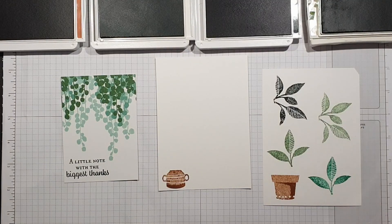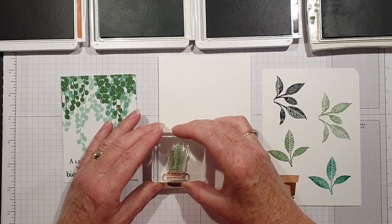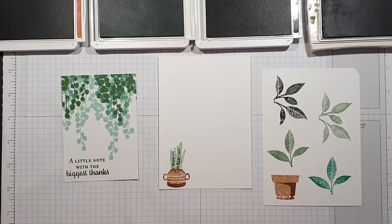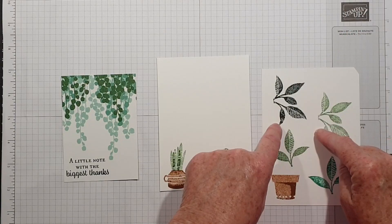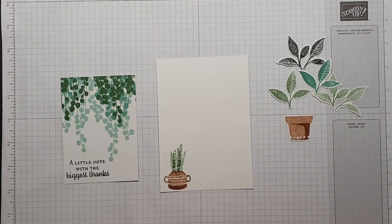I'm going to do one more bit of stamping using Garden Green — I quite like the faded look of that. I'm going to try and line that up without getting my head in the shot, because you don't need to see my frizzy hair! That's lovely — I like that. So that's the inside done and that's the stamping done, so I'm going to go away and die cut these and I will be back.